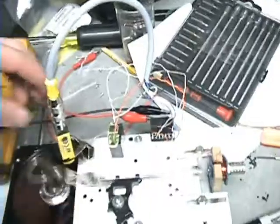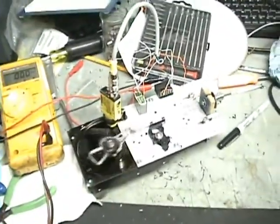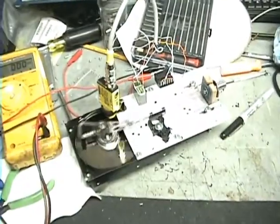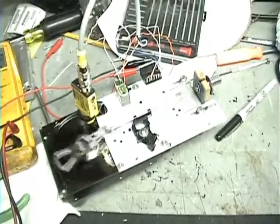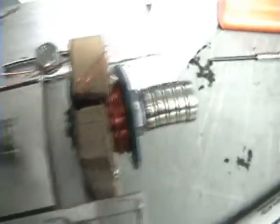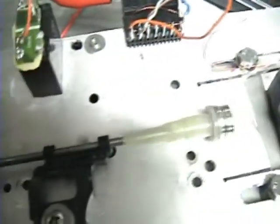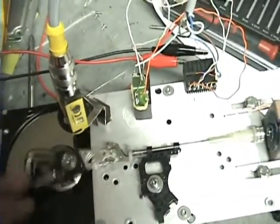Just wanted to show you the thing running. It's kind of slowing down - it's probably slowing down because there's too much friction. It's just a bolt and coil wire. It looks like it's running out of oil, but just to prove the concept works.